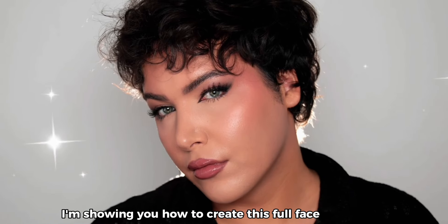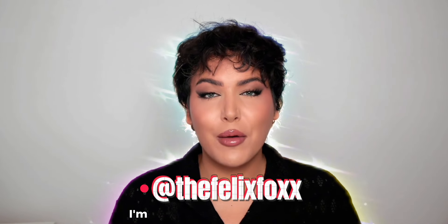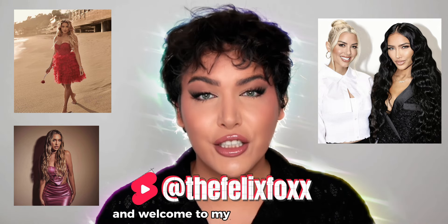Today I'm showing you how to create this full face of makeup step by step using only the best drugstore products. Hi, I'm Felix, I'm a professional makeup artist and a celebrity videographer and photographer, and welcome to my YouTube channel.